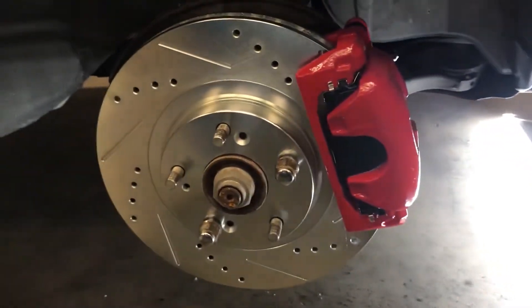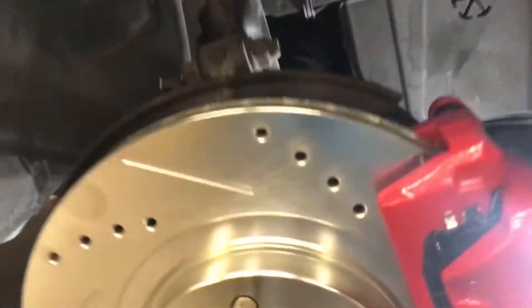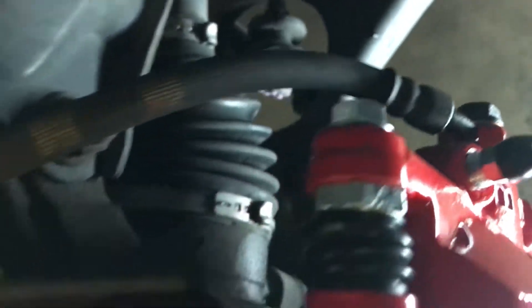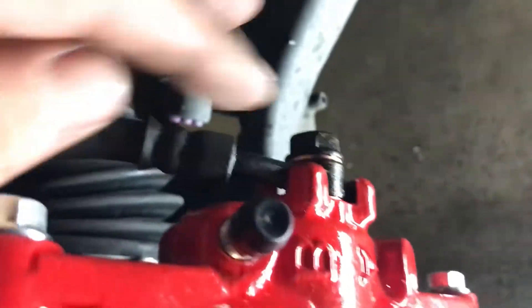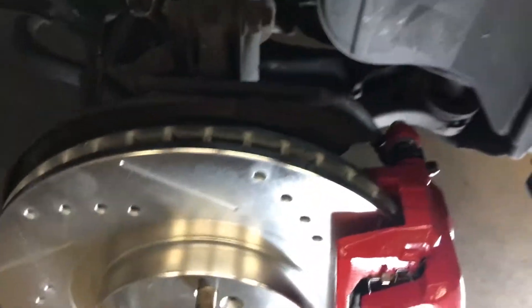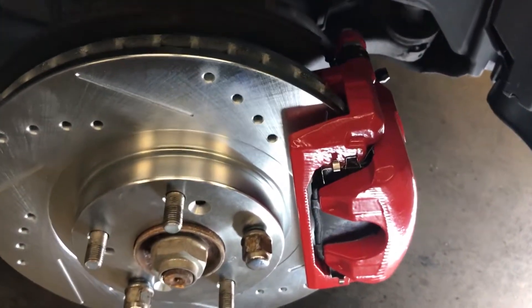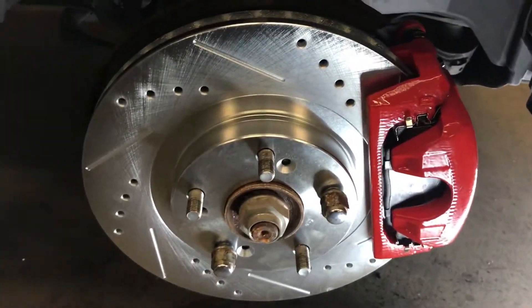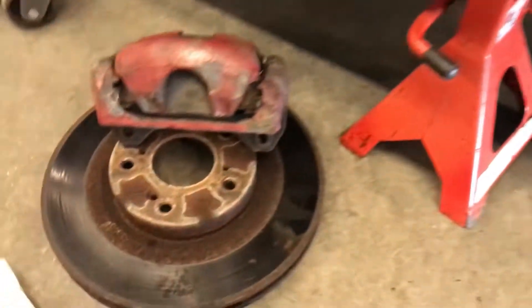Sheesh, that is so much better. Holy crap. The only thing was this little notch here to hold the brake line in — it was a little bit tight, and there's really not enough brake line there to kind of pivot it over to that slot. So I had to kind of smack her in there and messed up the new powder coating on those calipers.